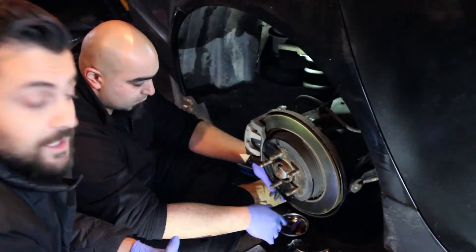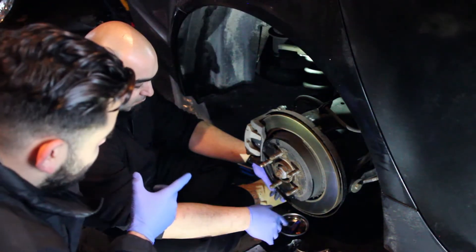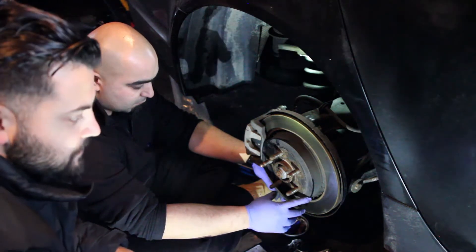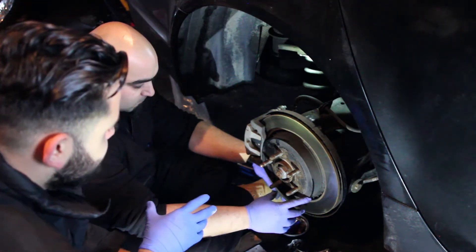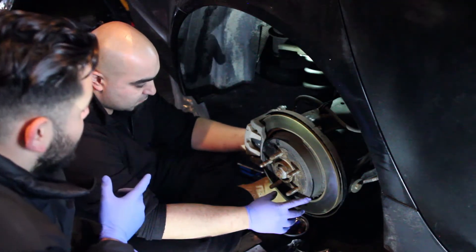So we started the project by jacking up the car. We used the jack to lift it from the differential of the car and we put jack stands under the car. We removed the rim and now we're going to start off by removing the brake pads from the caliper.